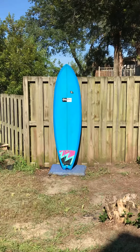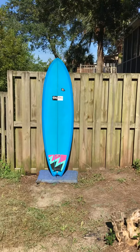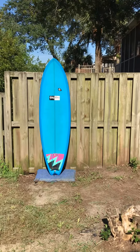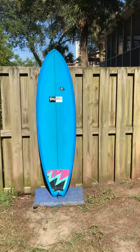Hey, this is Liam with ShredSeason.com in Charleston, South Carolina, and this is a 6 foot 4 inch Modern Blackfish. This is actually one of my personal boards — I've had this board for a while. I'm selling it because I only want to ride ShredSeason boards. I feel kind of vain not riding one of our own custom shapes.